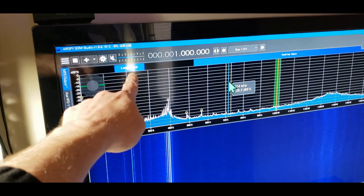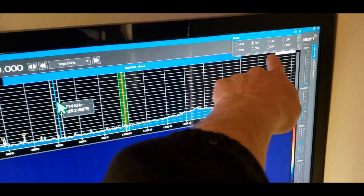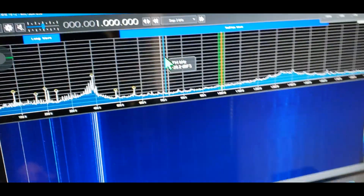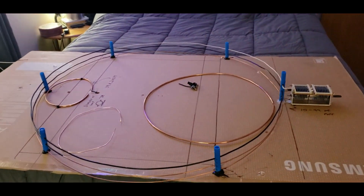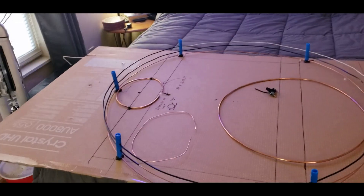We're going to start down here at one megahertz, all the way down in long wave, medium wave, and there's 160 meters of ham. I'll show you how to build one of these — we'll step through it. A lot of people were shy of it because they don't want something that big.